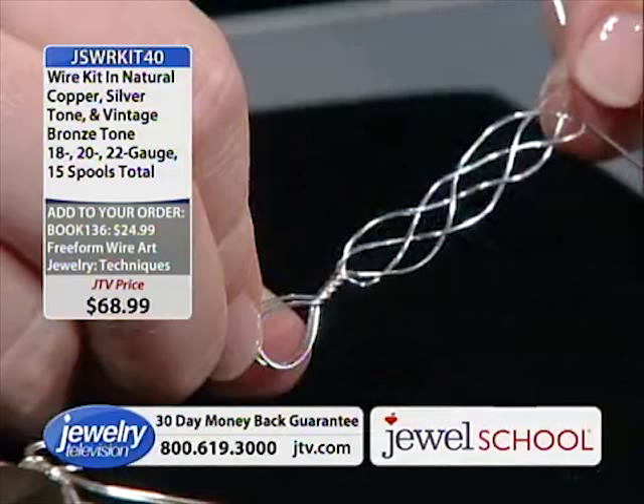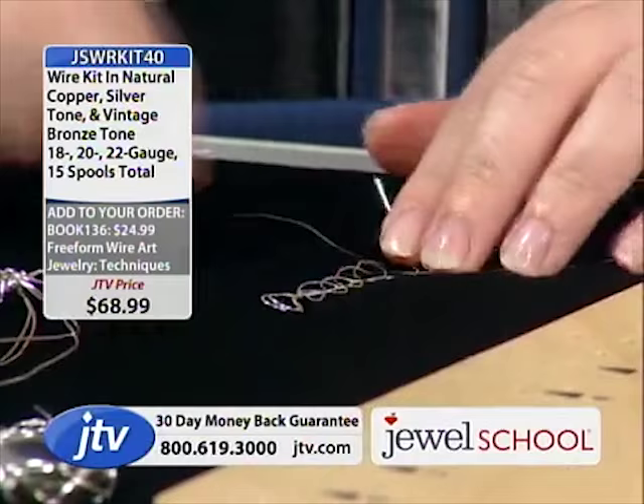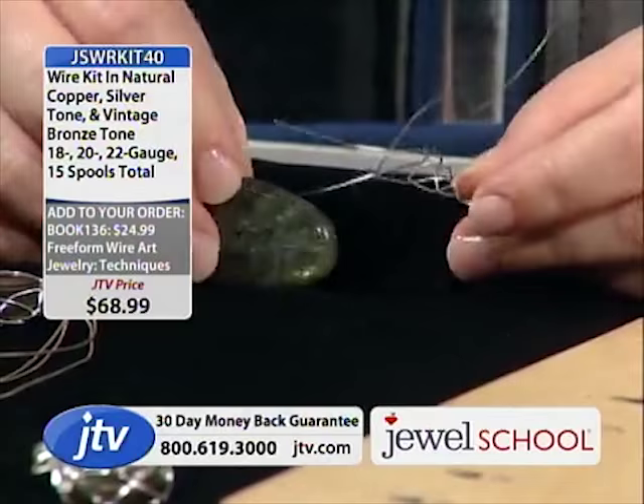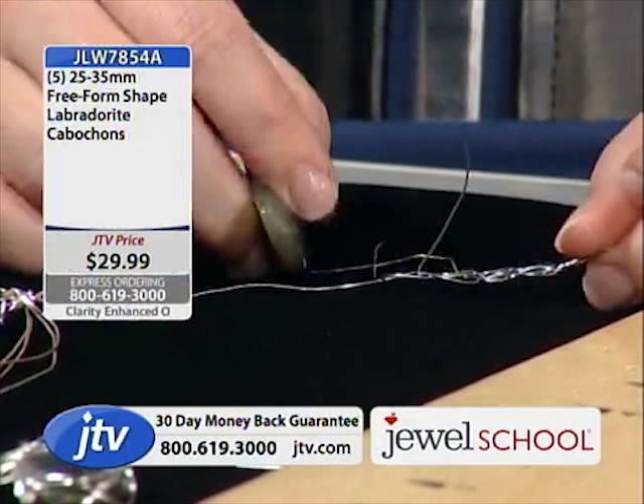Once you get that made, you even it out a little bit. Then essentially you would take a stone — we're going to use some labradorite. The labradorite is coming up in a second. With the 'ish' measurement, you roll the wire along the stone until you find the circumference, and that's when you stop.